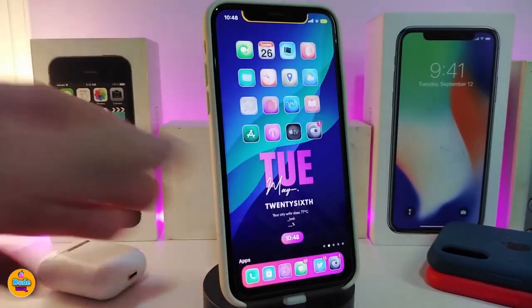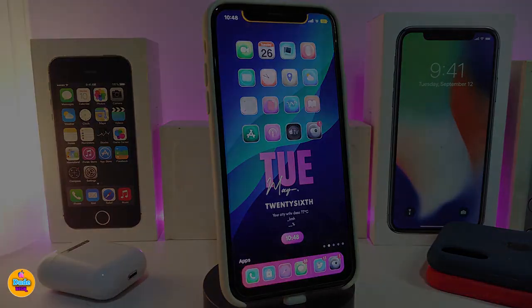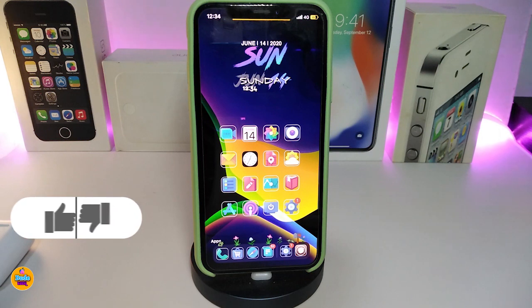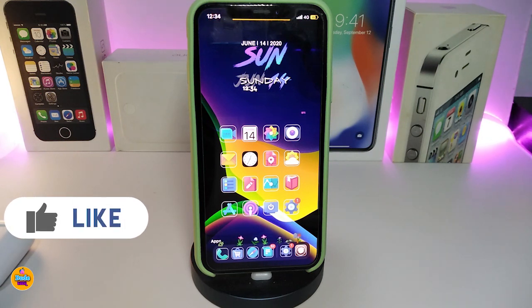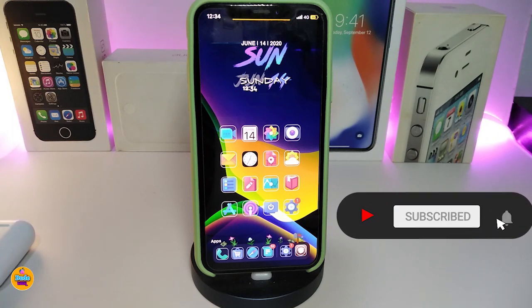Anyway guys, this one is called Photon. I hope you guys enjoyed today's video. If you liked the video make sure to give it a big thumbs up, subscribe, and hit that notification bell so you'll be notified whenever I release a new jailbreak tweaks video. Catch you with the next one — peace out.